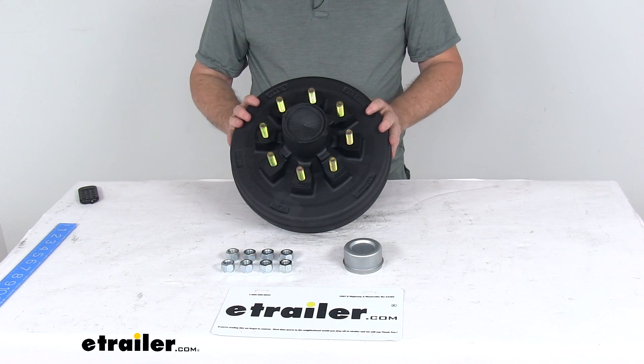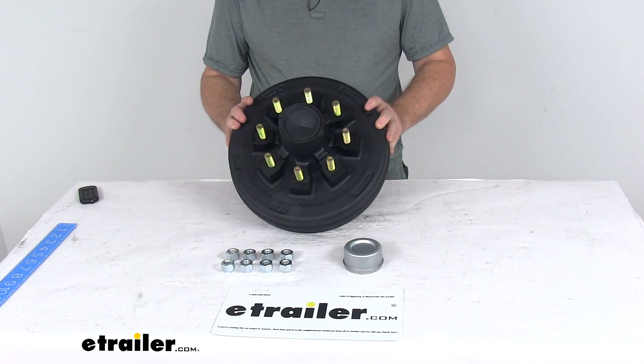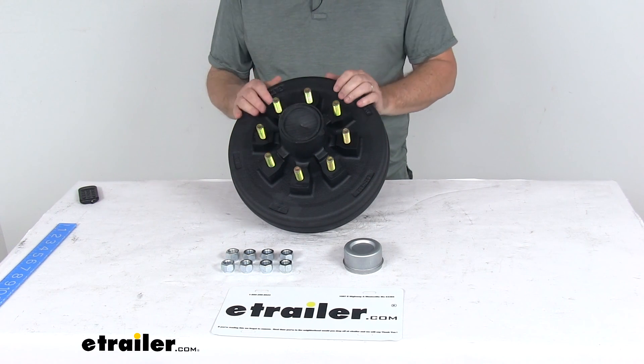That should do it for the review on the 12 inch pre-greased trailer hub and drum assembly for 7,000 pound axles with the 8 on 6 and a half inch bolt pattern.